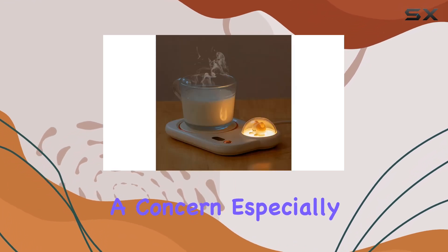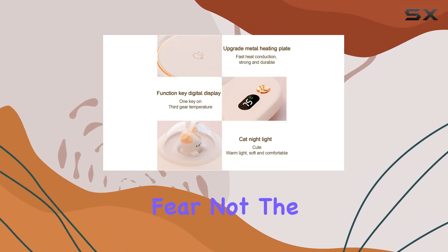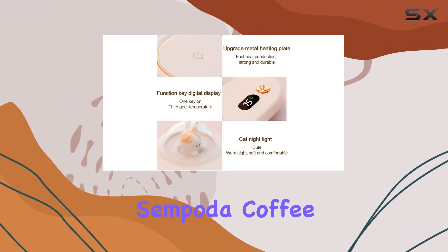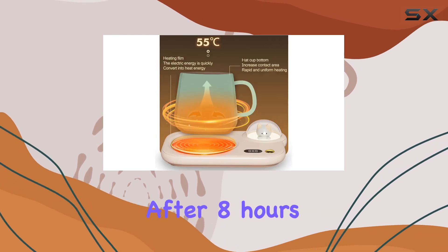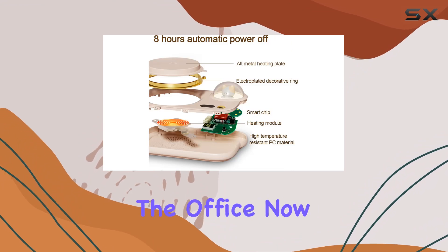Safety is always a concern, especially when dealing with electrical appliances. But fear not! The Sempota Coffee Mug Warmer is equipped with an automatic shut-off feature after 8 hours of continuous use, ensuring peace of mind whether you're at home or in the office.